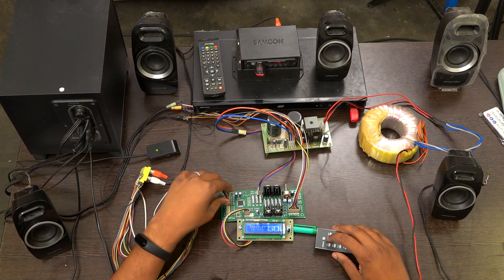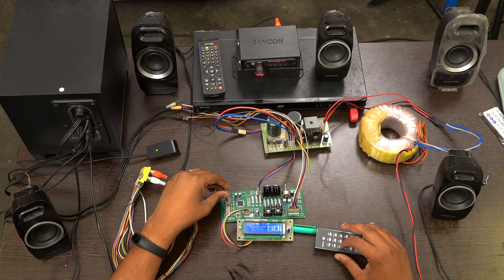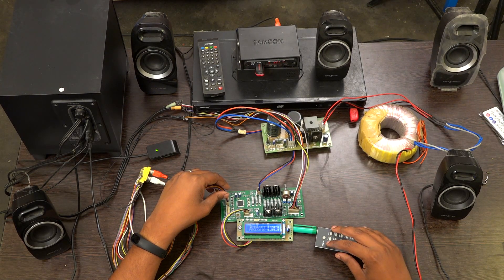Usually whenever you switch on the board, you have to press the reset button once and then you can select the channels.